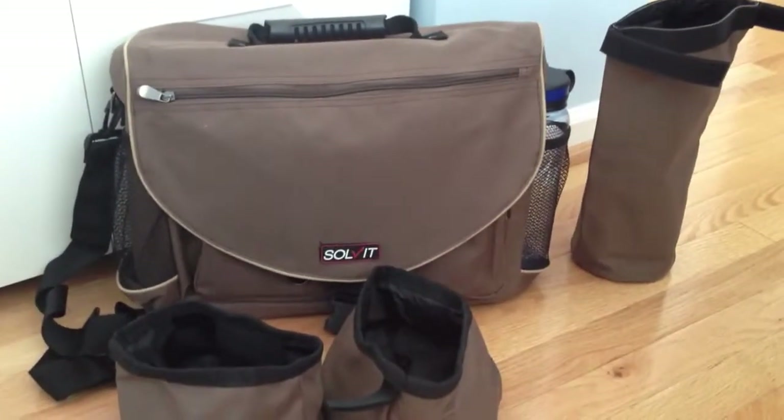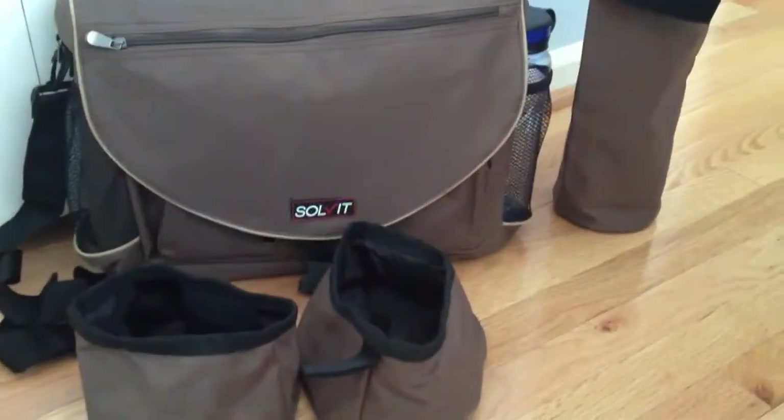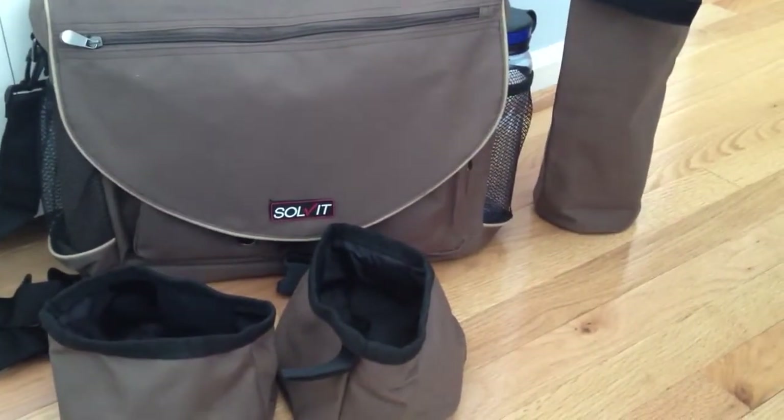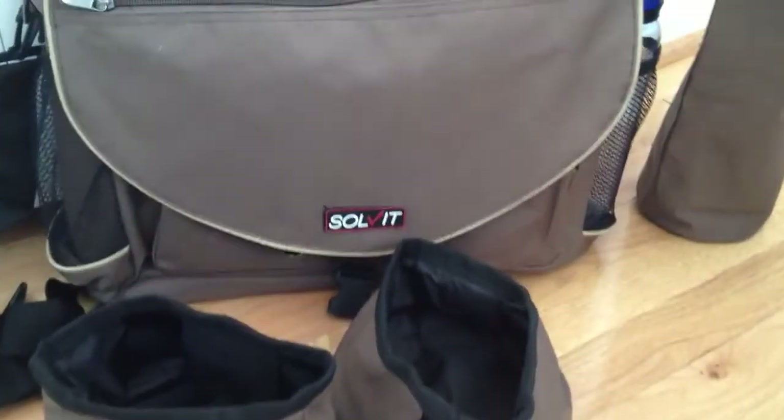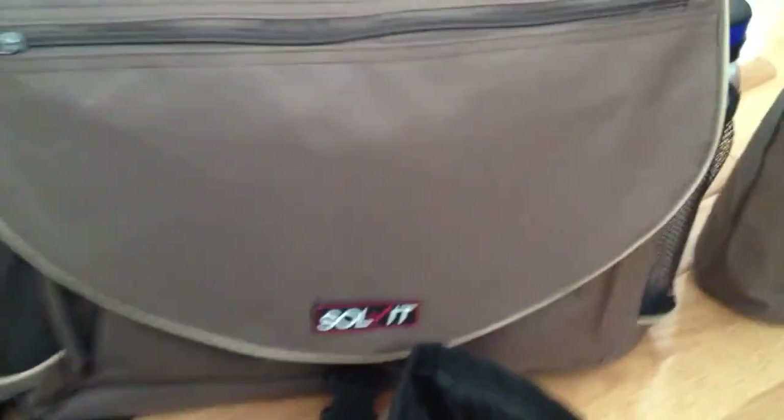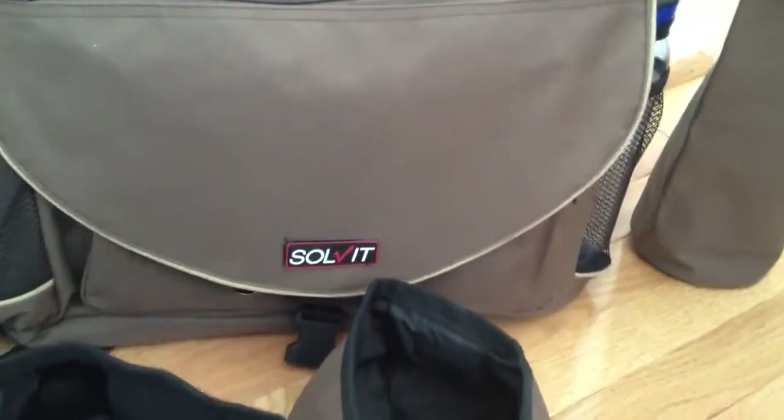Hi, this is Rosalie from TotallyRosalie.com. This week we're doing a product review for Solvit Products. You can check them out at SolvitProducts.com.